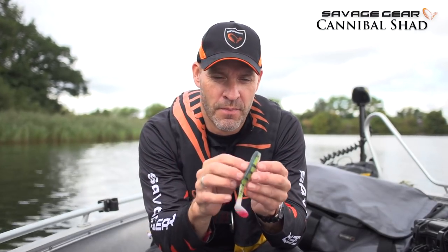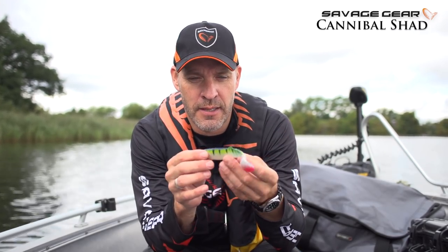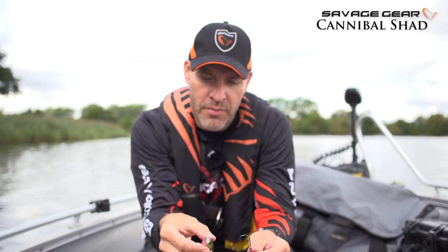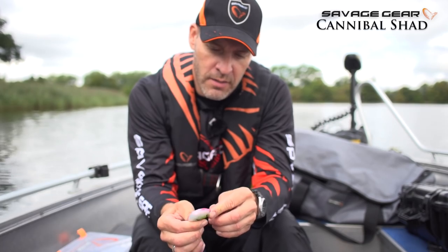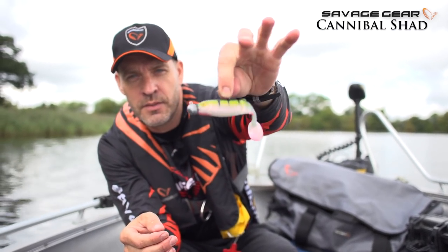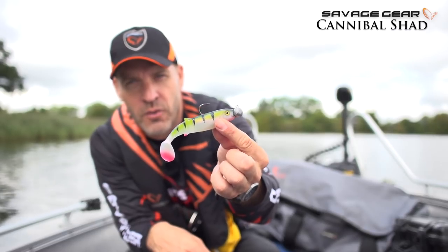So the Cannibal Shed is a soft lure that will swim with a great erratic rocking action. It will fish both on the drop and on the steady retrieve, and it has this round paddle tail that will send out vibration and great flash in the water. What's unique about the Cannibal Shed is the open mouth — when you thread it onto your jig head, it will make a perfect snug fit onto the shank of the jig head. So that open mouth will try to eat that lead head ball. It's just a perfect match and it doesn't pick up a lot of debris. It has a great swimming action and looks great in the water.